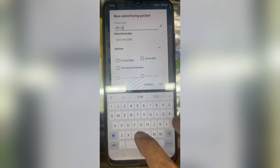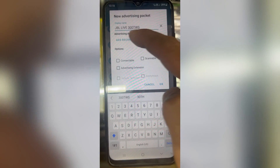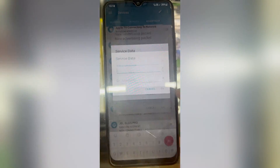After adding the name, just hit Add Record. Then first open Service Data, then add a new UUID type FE2C, and in the hex data write 718-FA. Then hit OK.